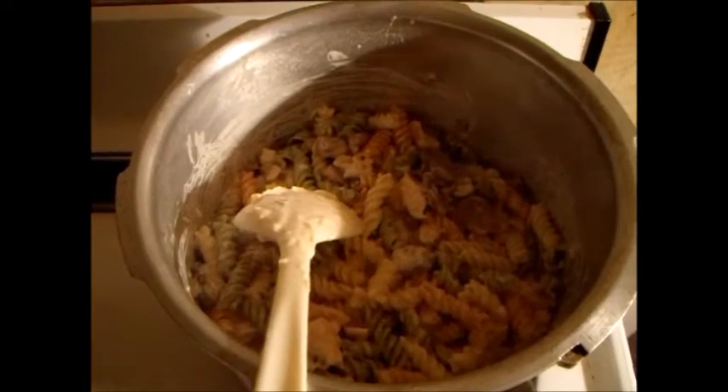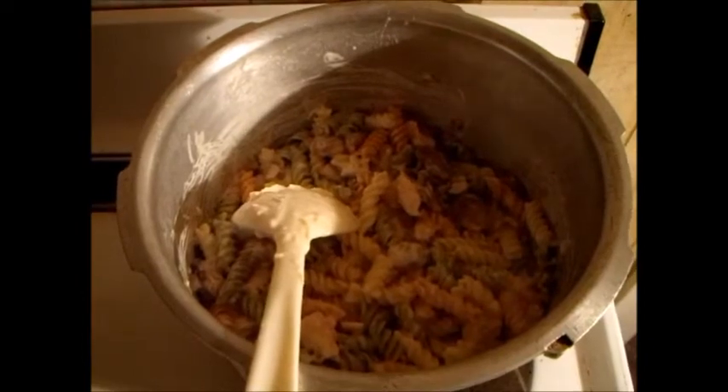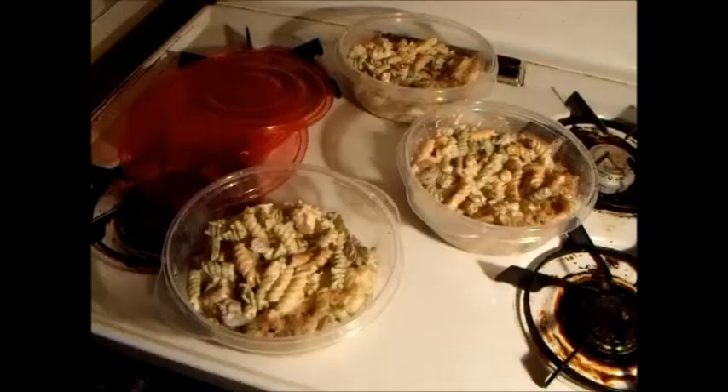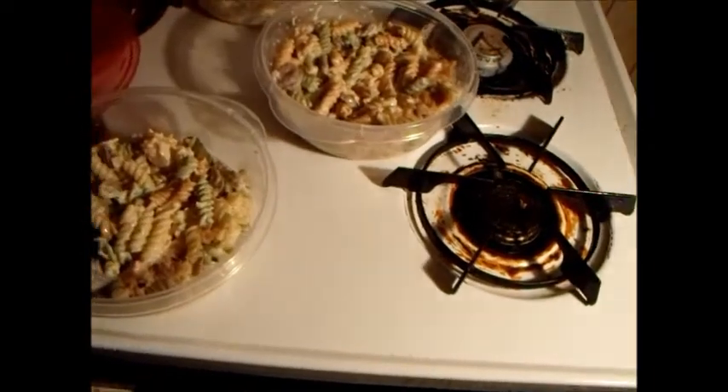Incidentally, if you don't have the white sauce you can use half a bottle of Italian dressing — believe it or not, comes out wonderful.